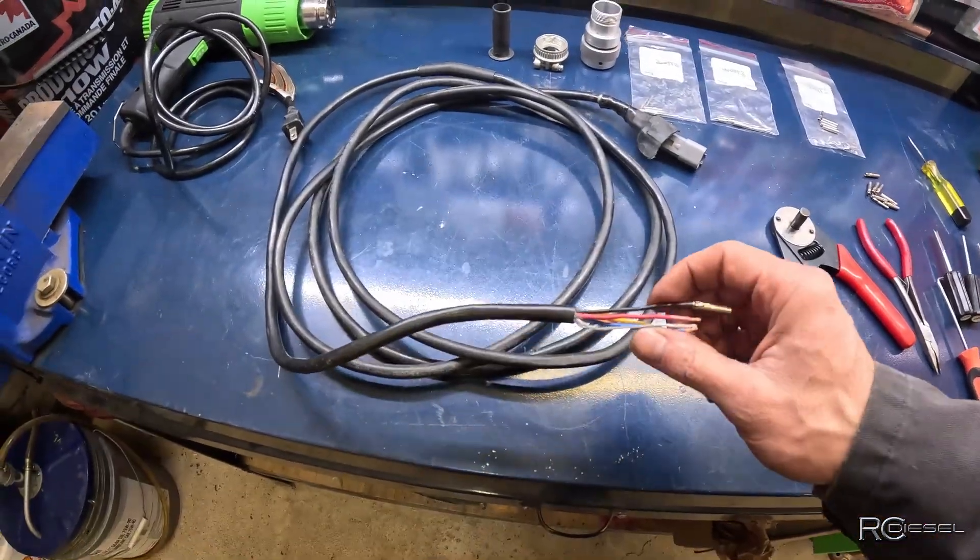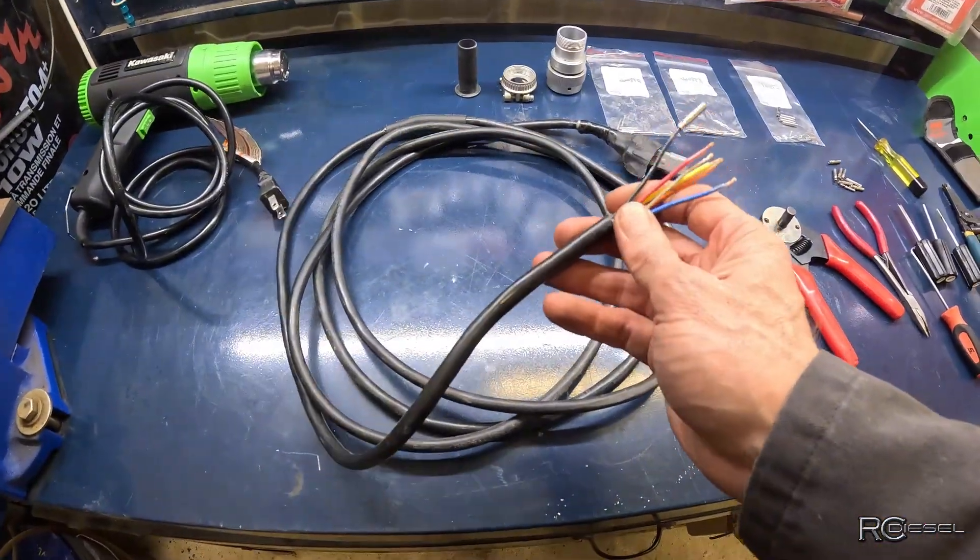Today I'm fixing a control cable for a Mech scissor lift. This is a really common issue.